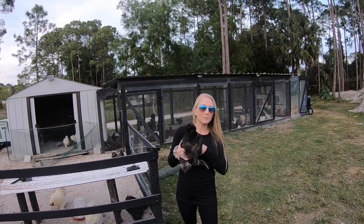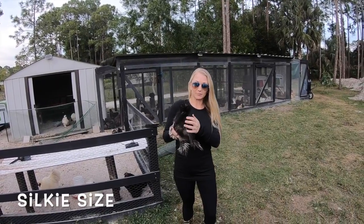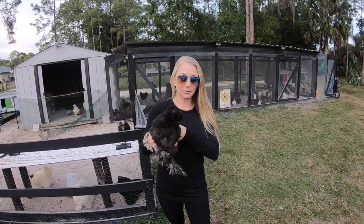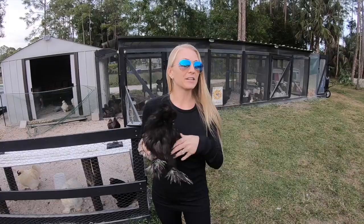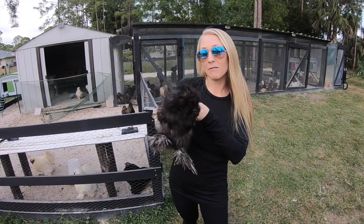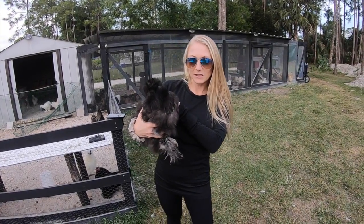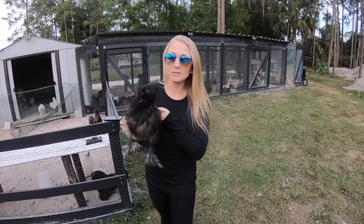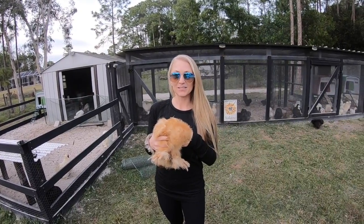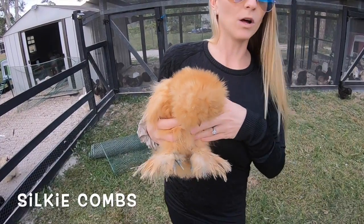Today let's talk about Silkies. Silkies are a smaller variety of chickens — they're a bantam breed, which means they are a smaller chicken. The males or roosters are typically about four pounds. This guy's a cockerel so he's still growing, but he will grow to be about four pounds. The females are typically about three pounds.